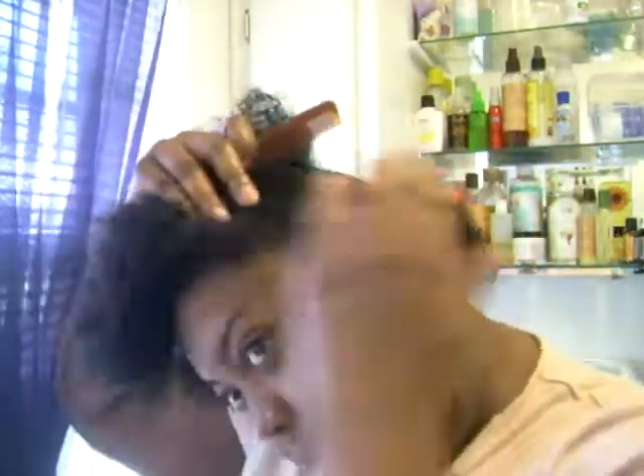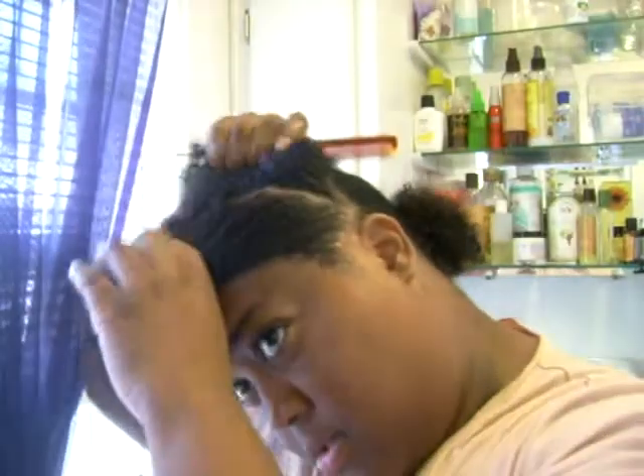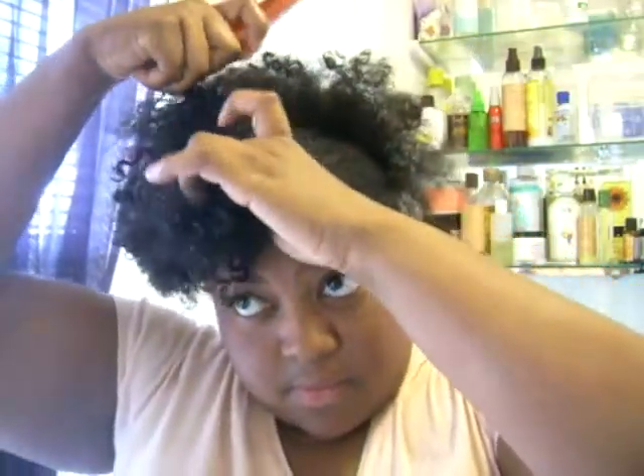Not really sure where to start, so I guess I'll start from the front and take a part. I think I'm going to have this side go this way, and this side go this way. I'm not really sure which side she had hers going, but I'm just going to part the hair from here to here. It's not an extremely straight part but I'm okay with that.